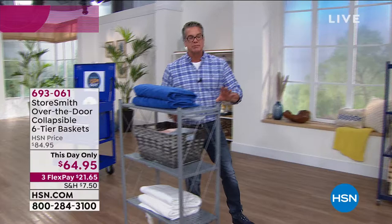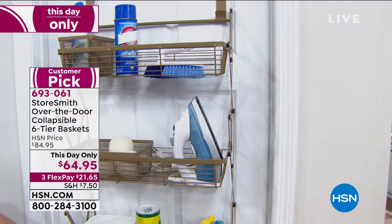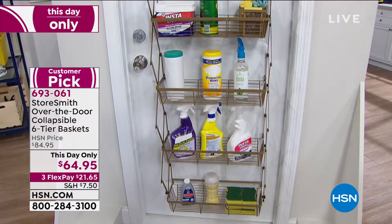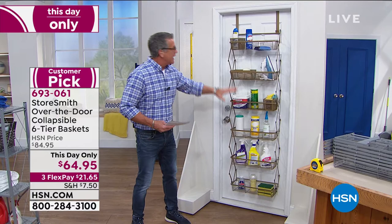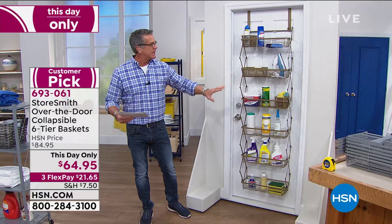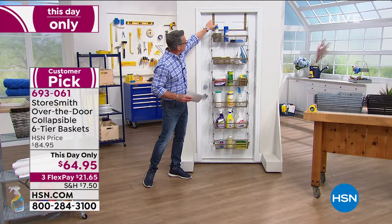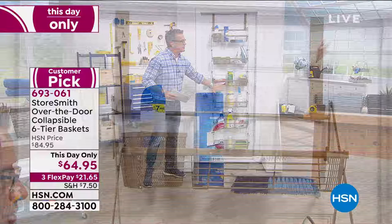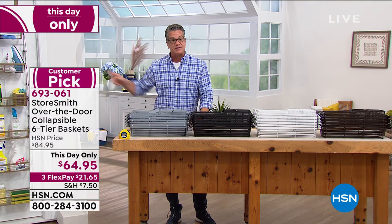This day only — our over-the-door collapsible basket. I mentioned we have a couple of versions. This is the one I like. The other is just slanted shelves for shoes, but this is for anything. Individual baskets will hold whatever you need — cleaners, sponges, toilet paper, an iron, laundry stuff, convenience items. All you do is hang it on the door. You get two metal brackets for the top that hook over any standard size door, and you simply hang the baskets. The price drops from $84 down to $64 today.